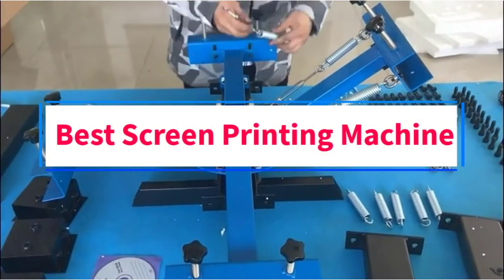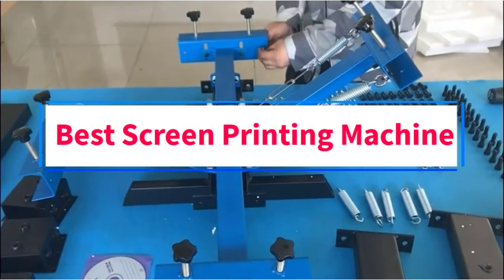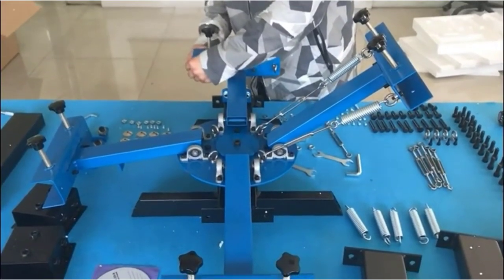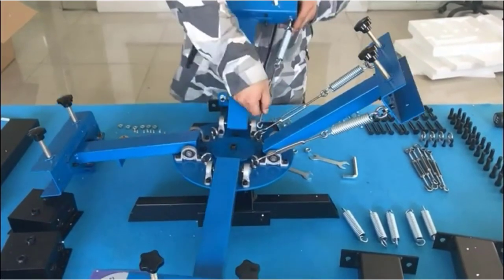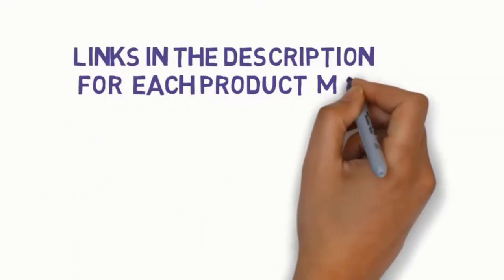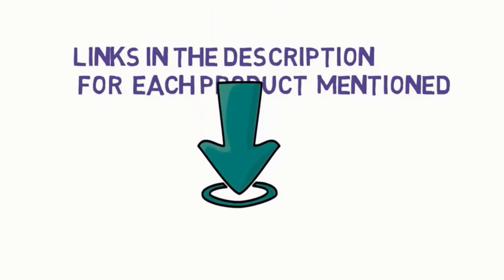Are you looking for the best screen printing machine? In this video, we will look at some of the 7 best printing machines on the market. Before we get started, we have included links in the description, so make sure you check those out to see which one is in your budget range.